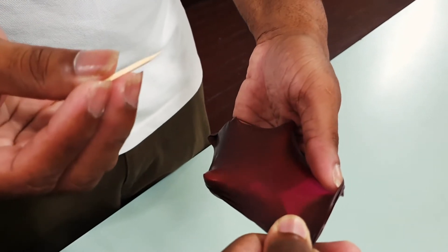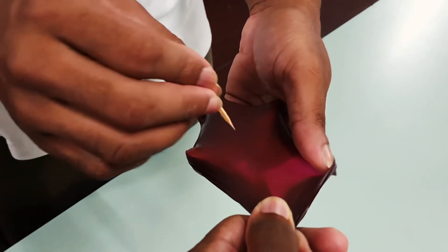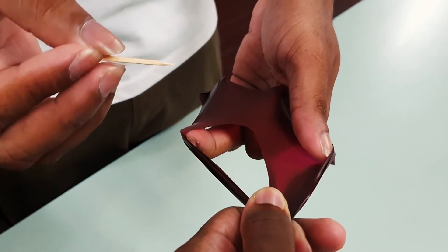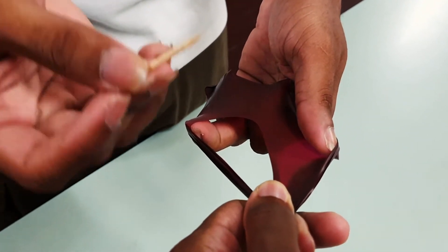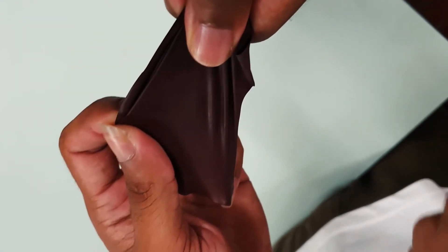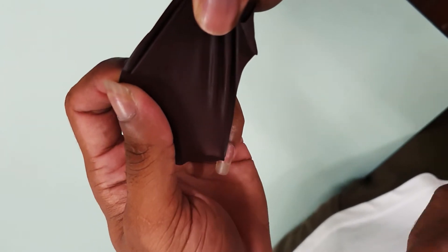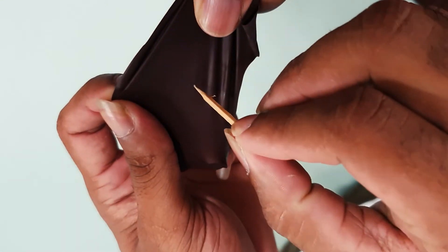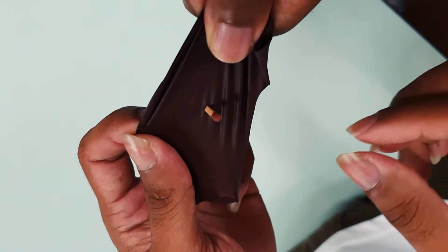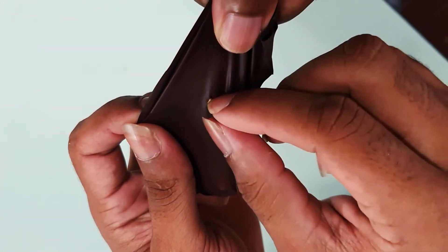Observe what happens when I stretch this piece of balloon and I pierce through it with this piece of stick. As you can see, the size of the hole is far bigger than the end of the stick. Now, notice what happens to this piece of balloon when I stretch it less than the balloon before. As you can see, the stick is allowed to enter without ripping the balloon apart.